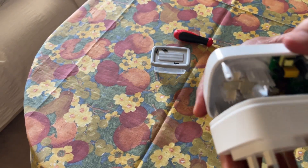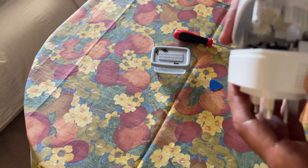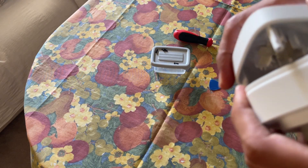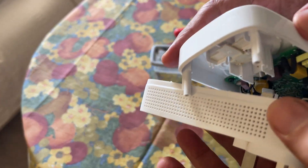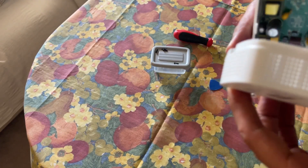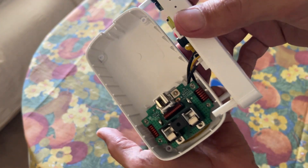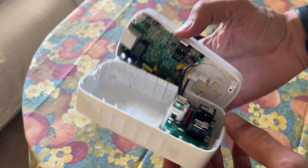I don't want to break it but I want to open it. Like this, you can open it somehow and check inside. I hope you like this video — let me know if you find this helpful.